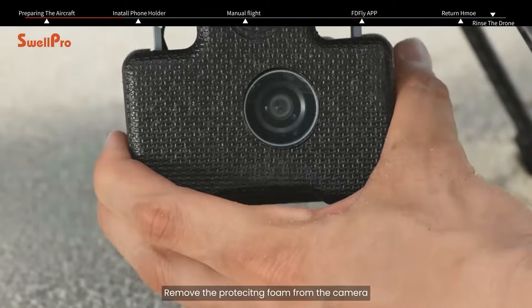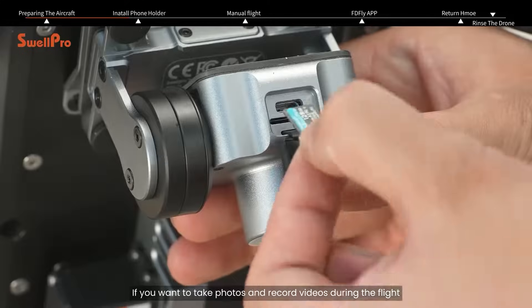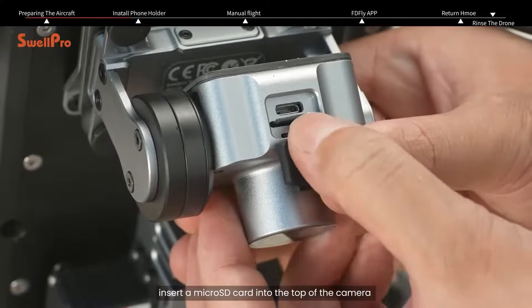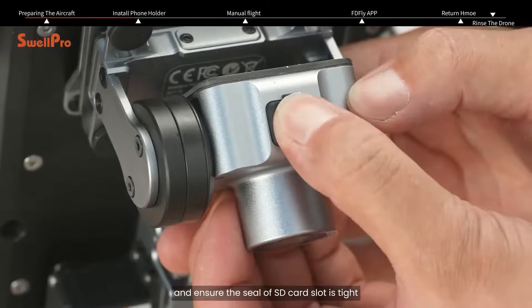Remove the protecting foam from the camera. If you want to take photos and record videos during the flight, insert a micro SD card into the top of the camera and ensure the seal of the SD card slot is tight.